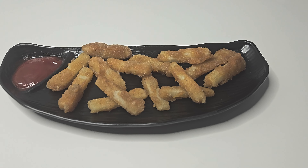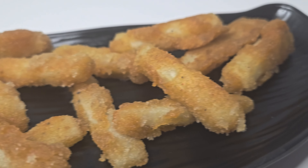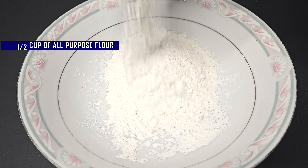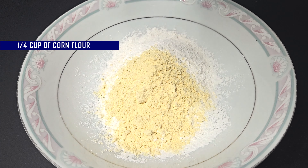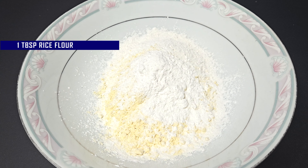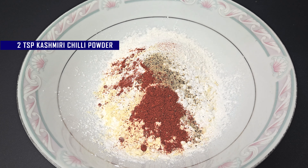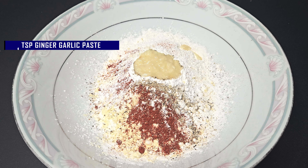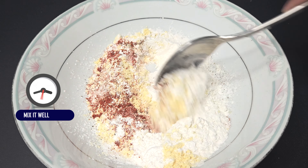5 minute easy french fries recipe — anyone can make this yummy and simple extra crispy french fries. In a bowl, take half cup of all-purpose flour, 1/4 cup of corn flour, then add 1 tablespoon rice flour, 1 teaspoon pepper powder, 2 teaspoon Kashmiri chili powder, 1 teaspoon ginger garlic paste, and 1 teaspoon salt. Mix it well nicely.